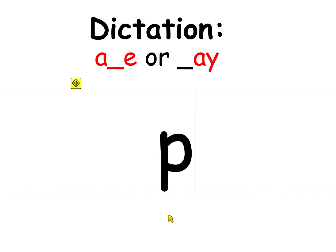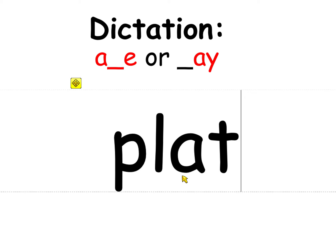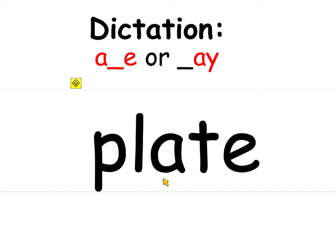When you spell 'play,' the A at the end is AY. Now change play to 'plate' — my cat likes to lift food off my plate. Keep the A, but it's in the middle so you need the E at the end to talk to the A. Now change plate to 'late' — I get up late every morning.